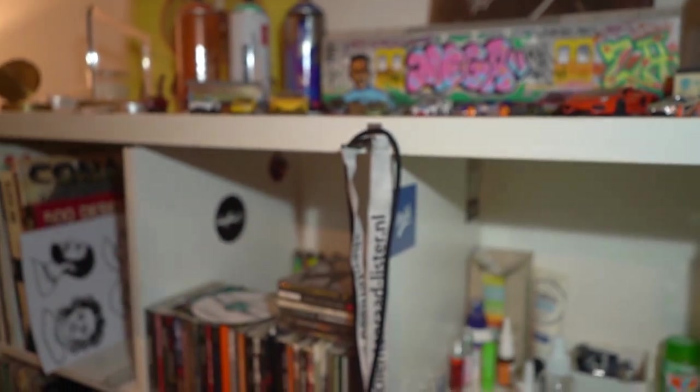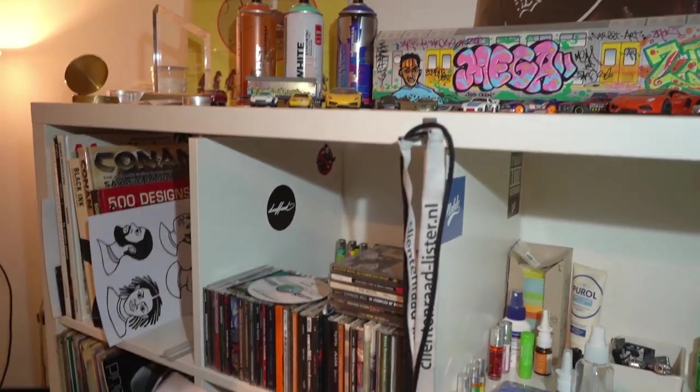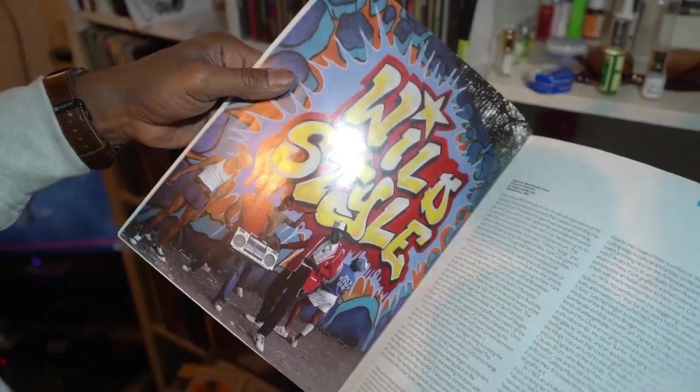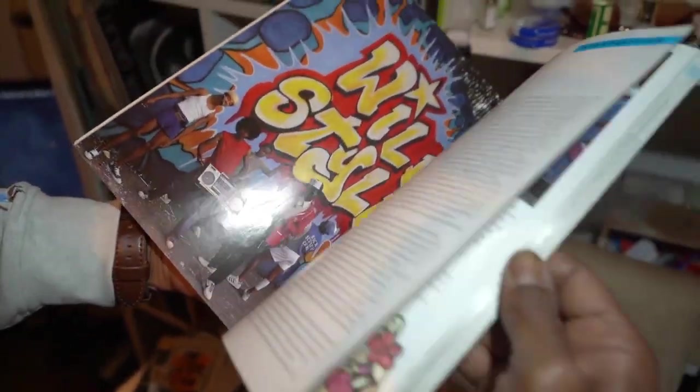Go get your spray. If you want to do graffiti in St. Maarten, this is the first book you have to check out: Spray Can Art by Henry Chalfant and James Prigoff. Wild Style. Fab Five Freddie right there in the red jacket.